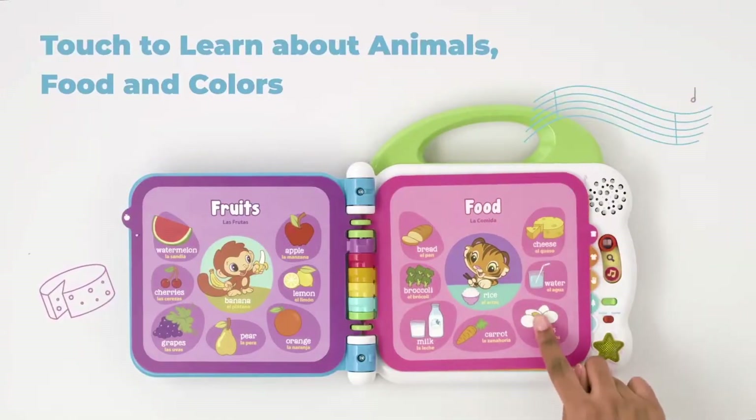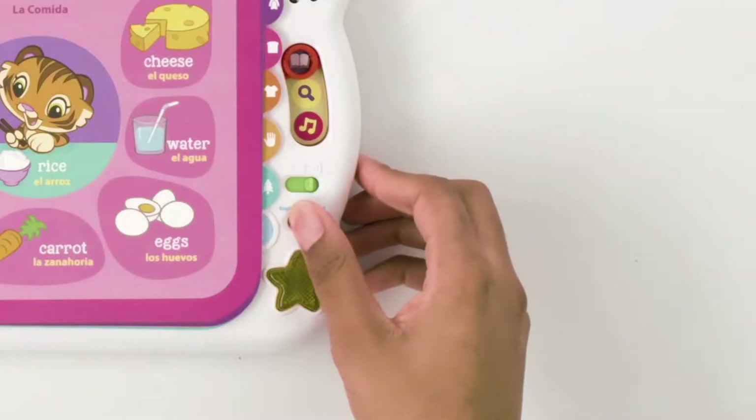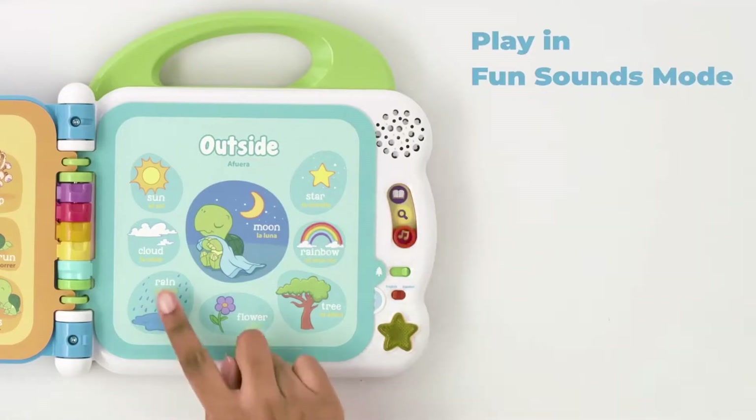Cheese, eggs, apple, carrot, la zanahoria, fun sound.